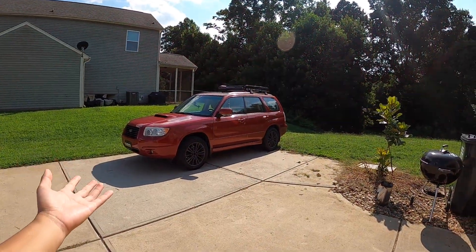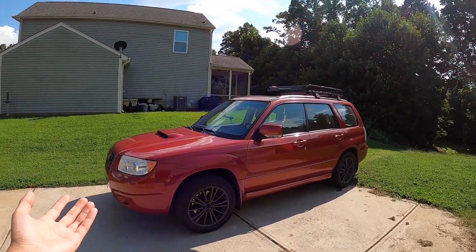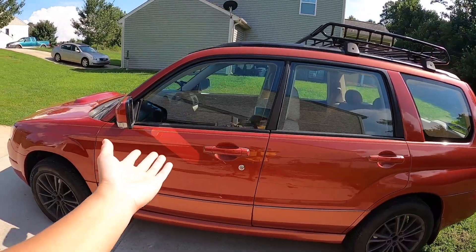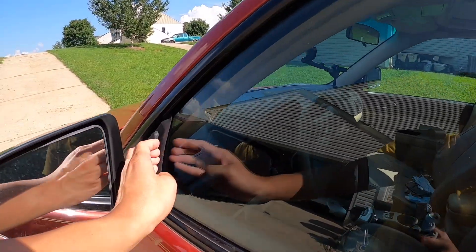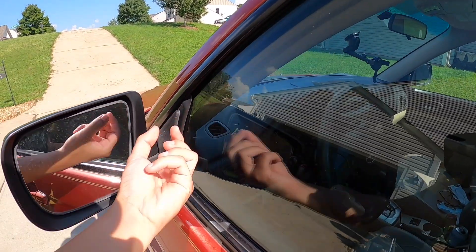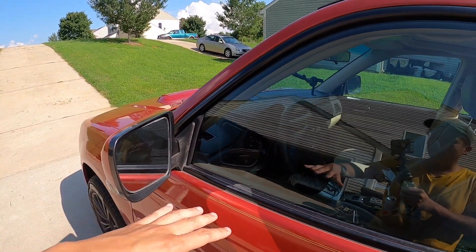Hey everyone, welcome back to the channel. In front of me is my newly purchased 2007 Subaru Forester XT. I wanted to make this video to show you guys something that's been bothering me. My XT has been making a lot of wind noise during highway driving because of this gusset right here. I did the research and apparently over time these gussets get bigger, allowing more air to get through to the window — and that's what's been making the noise.